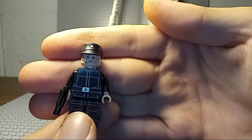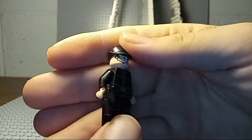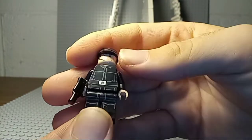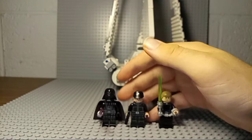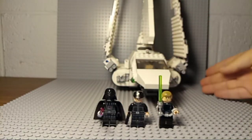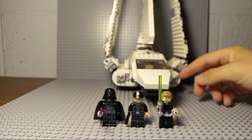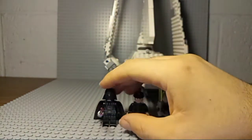We also have an Imperial pilot or officer — he goes by many names. He comes with a little pistol and everything. He's not bad, but this set's not for army building, and the worst part is it's a shuttle — it should be meant for army building. I don't feel a need to get another one of these, which is really unfortunate.